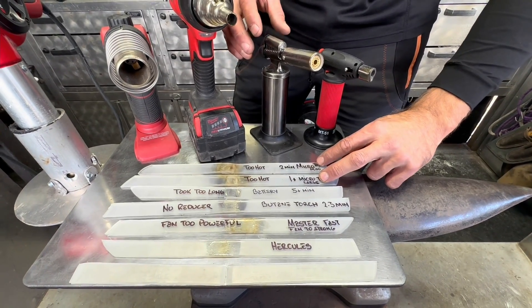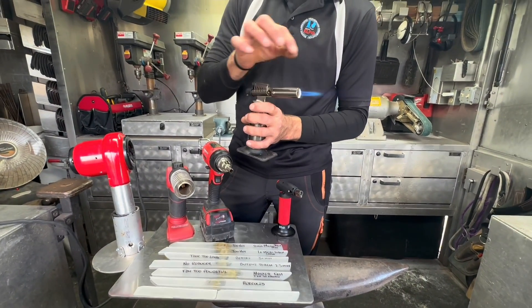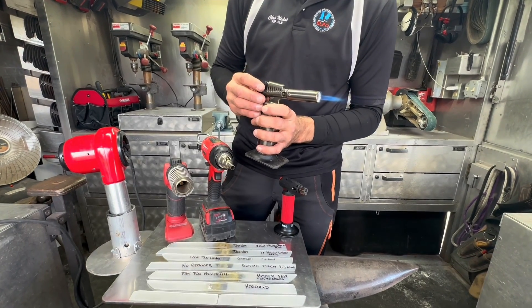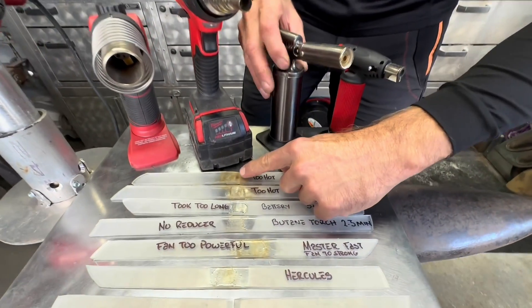These two strips at the top I welded with these micro torches. The center of the flame is around 2500 degrees and it makes it very difficult to regulate your heat.